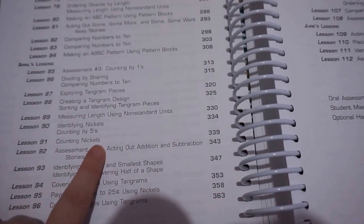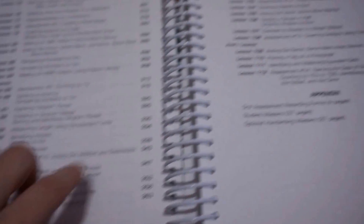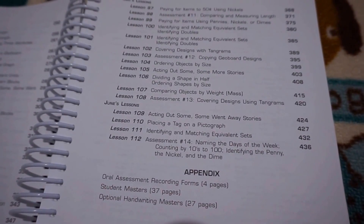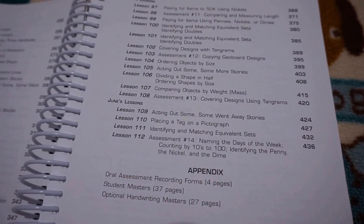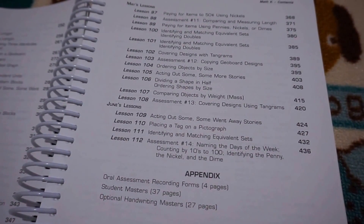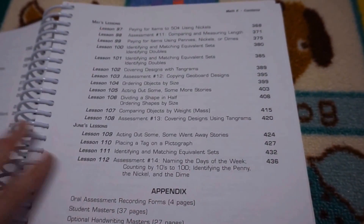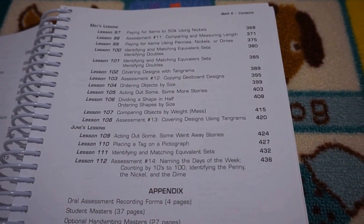We've got some tangrams here, and we have got money. With the money it's another really fun way — you put prices on food items, set up a little supermarket, give your child some coins, and they count out the right coins for the particular item. It's just so much fun rather than just doing worksheets, which I really love. This is why I was so happy when I found this curriculum and why we are continuing with it for next year.